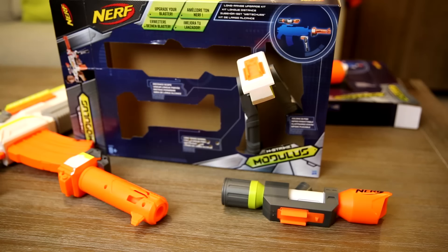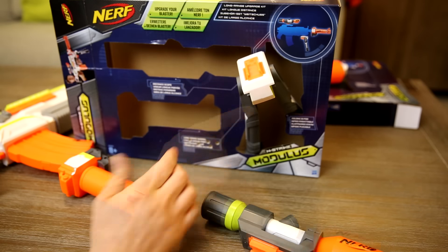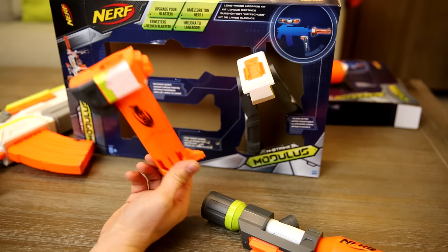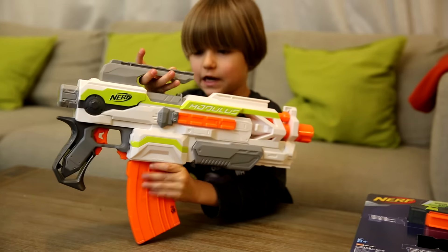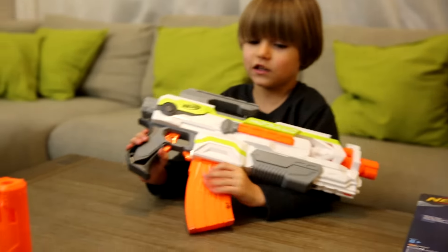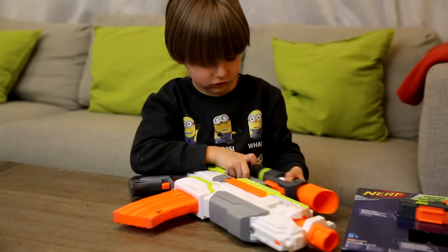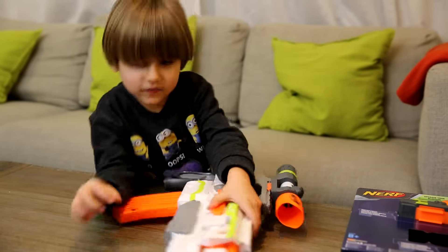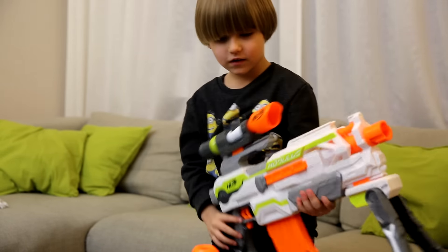And that's what we got in the first box. Distance scope, folding bipod, and this is a barrel — what kind? Long range barrel. Here is our blaster, our Modulus blaster. And you're going to attach this thing. Yeah, let's put it on. This goes right here. And this goes right here. Okay, and long distance barrel.